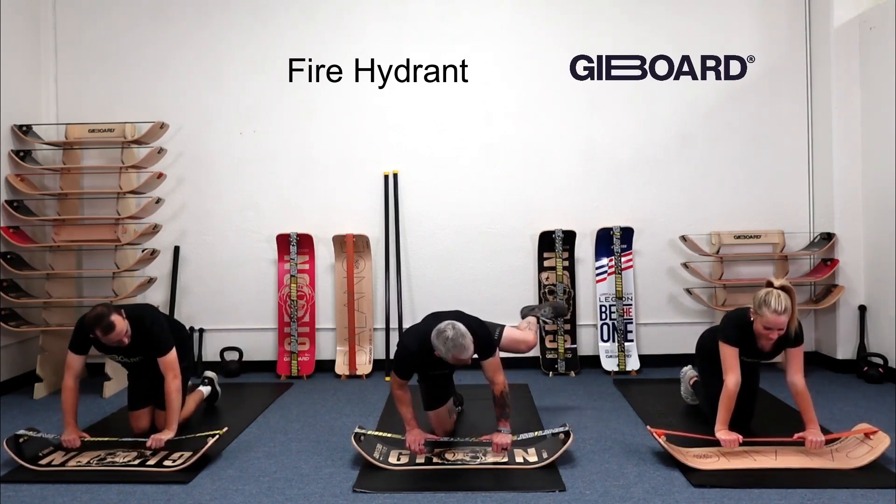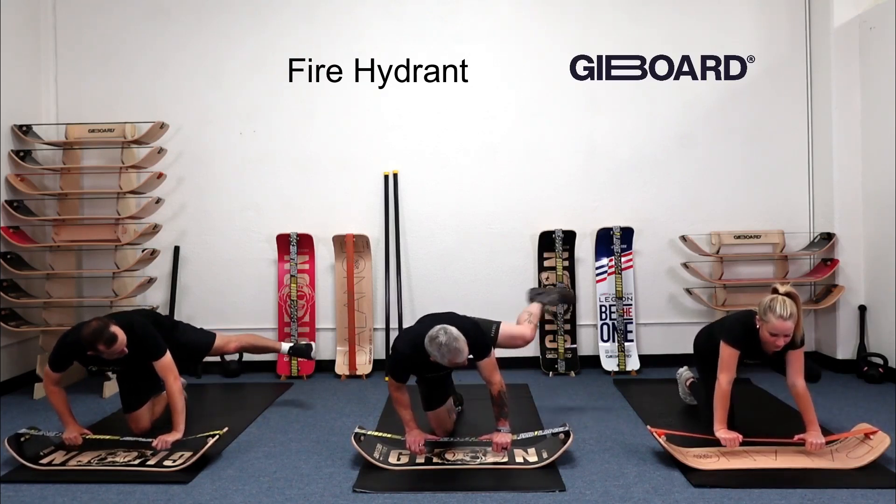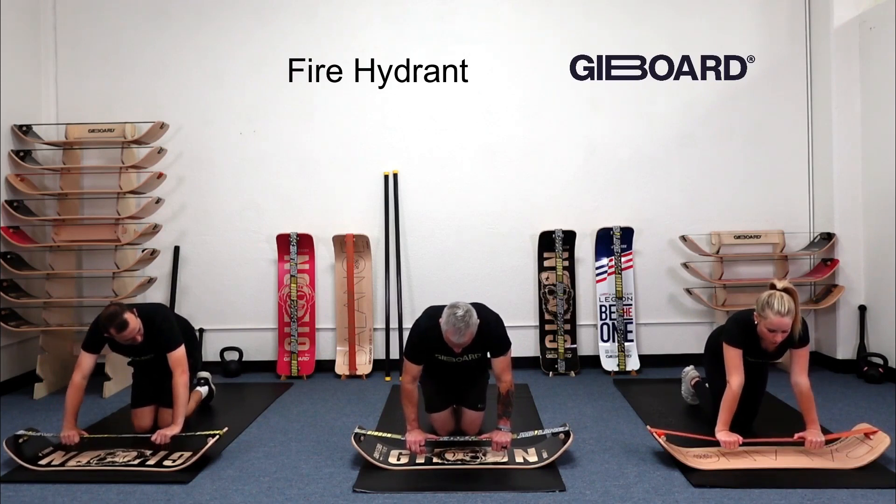Now let's add the kick out. You may or may not notice the challenge of holding on the line. One more kick out and down.